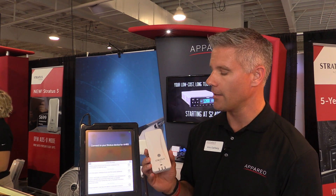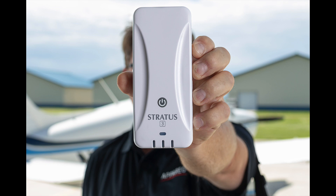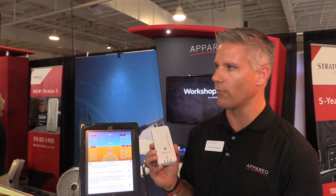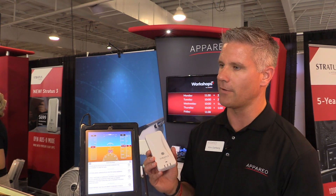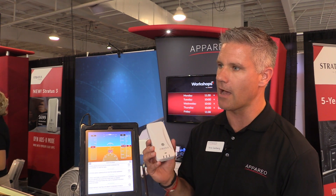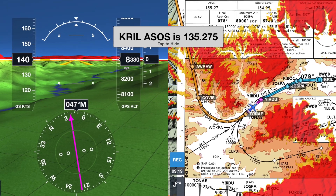Smart Wi-Fi is another improvement. With past ADS-B receiver devices like the Stratus 2 and 2S, the Wi-Fi connection would override your cellular. Now you can still have cellular plus have your Stratus hooked up, and when you take off it'll transition to the ADS-B as soon as it's available.